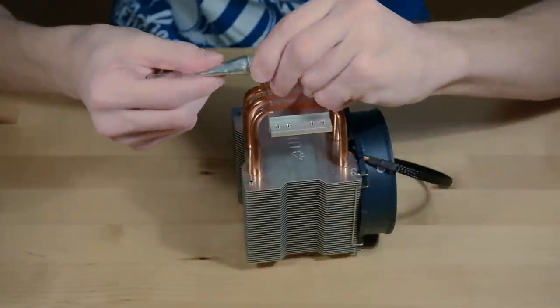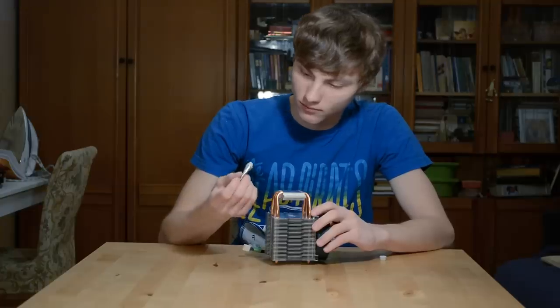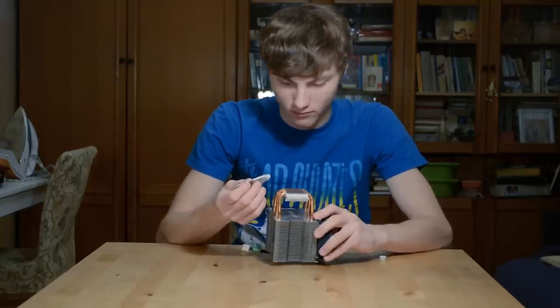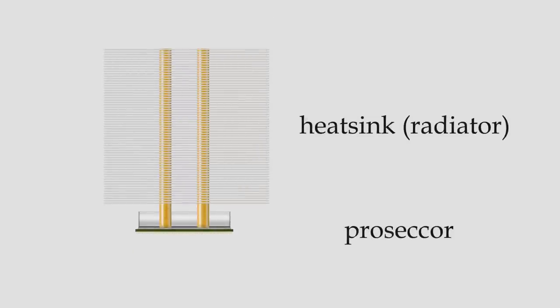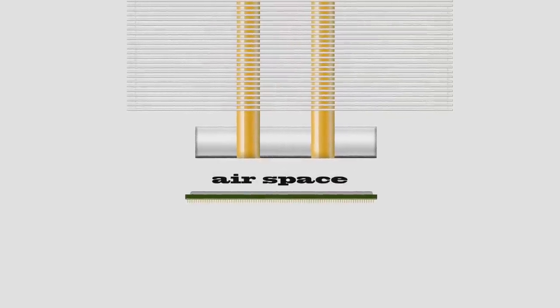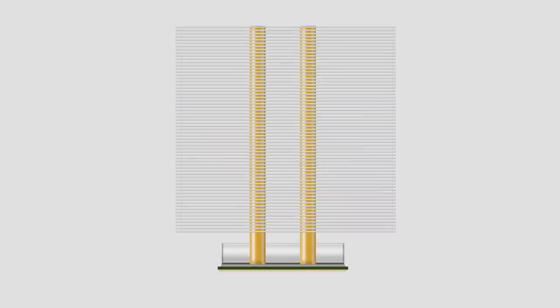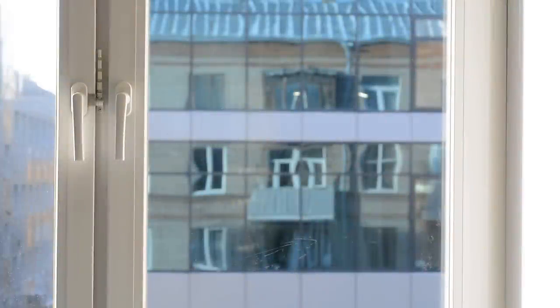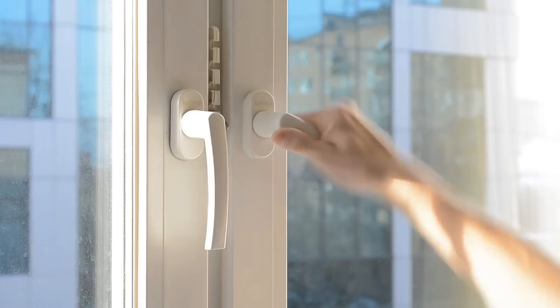To understand how much thermal grease must be applied and how to do it correctly, you should first realize what it is used for. The only thing thermal grease is used for is removing air from the space between the processor and the heatsink or radiator. As we know, air has bad heat transfer — we use this in our windows to keep warm.